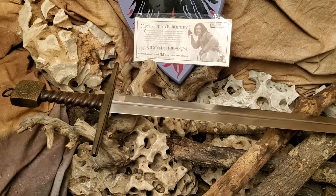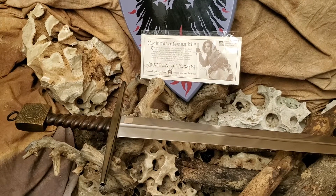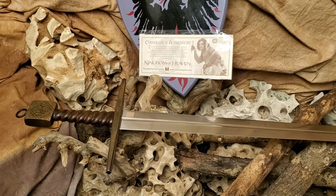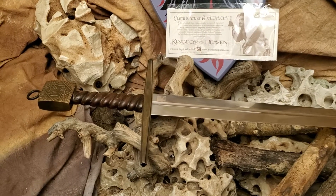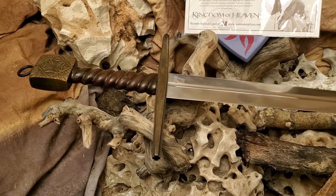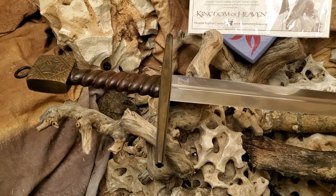I can't stop looking at this blade, but I have to cut this short. There you have it — officially licensed Sword of Renaud. Just a kick-ass masterpiece.